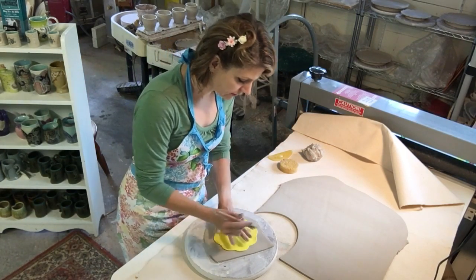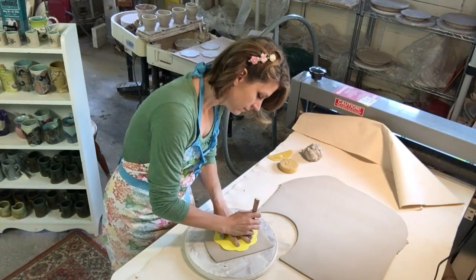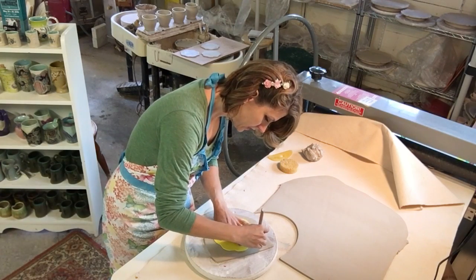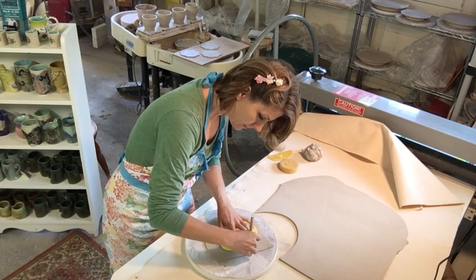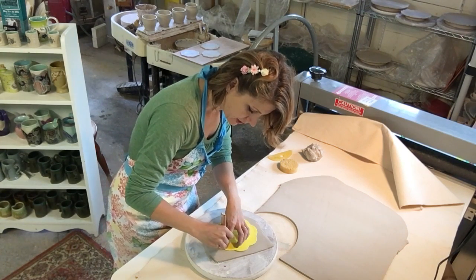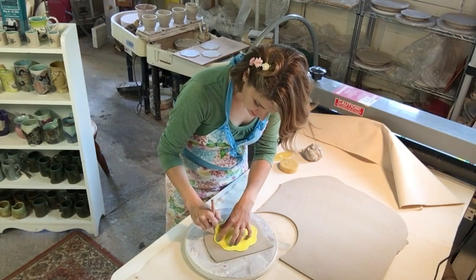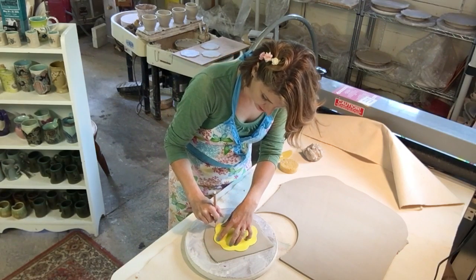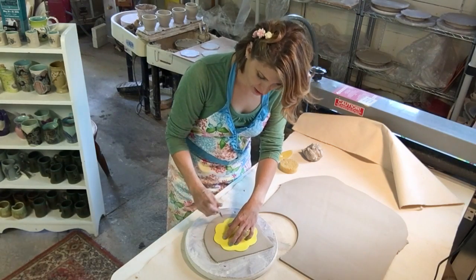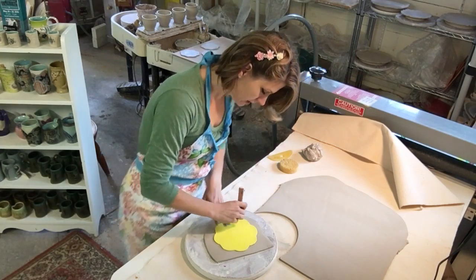We lay our template on — whatever size template you're using, whether it's your homemade template or one that you bought. I lay the foam on and I am just cutting around the outside of the foam, just barely resting the knife on it. I'm not putting a lot of pressure against the foam because the foam isn't rigid and it's not going to support the knife. If I push against it with this knife, it's actually going to distort my shape. So it's basically like drawing a line in the clay with a knife.